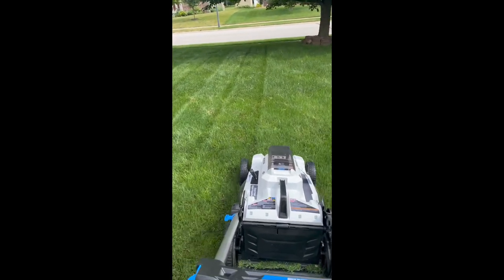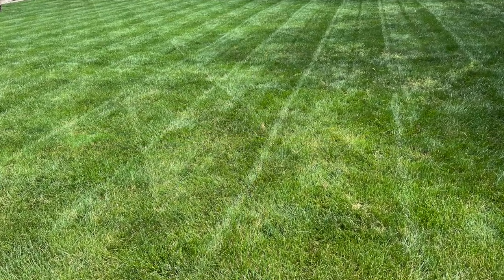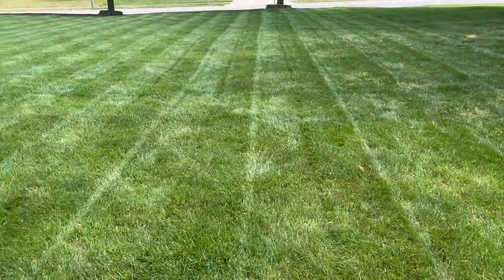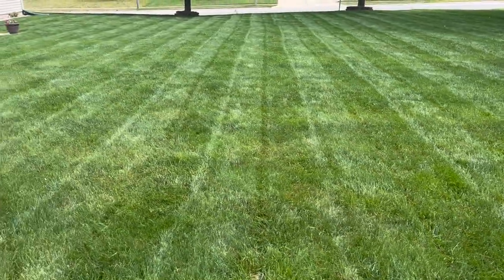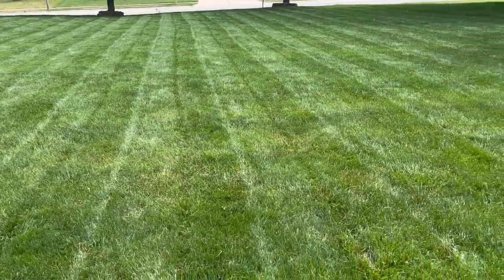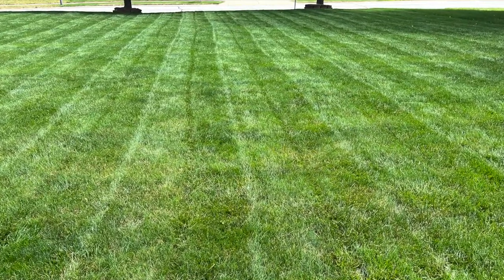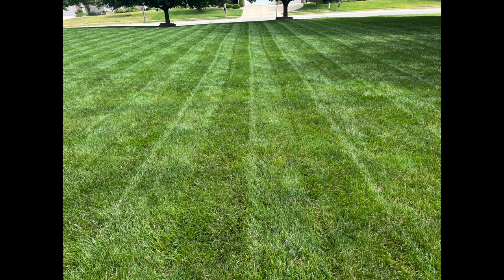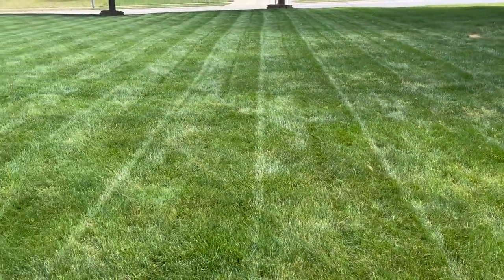It stripes pretty well — I'll show some pictures of the stripes. The actual cutting seems really good in dry conditions, even with tall grass at around four and a half to five inches. These are the after pictures of the mowing — it's done a fantastic job overall. I do recommend this mower if you have a smaller yard and are looking for a lightweight, low-maintenance option. If you have a bigger or uneven yard with bumps, I'd probably recommend sticking with a gas mower, which has more weight to handle rough terrain.